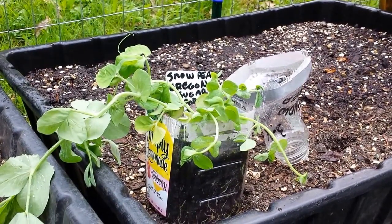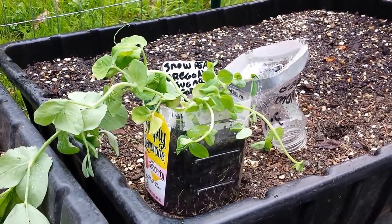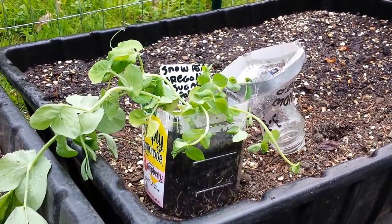Today I'm going to show you how to transplant snow peas that were grown in mini greenhouses out in the cold in the snow with the winter sowing method.